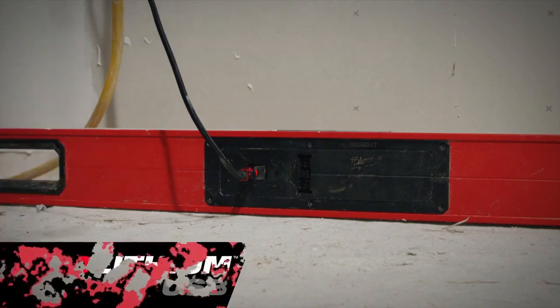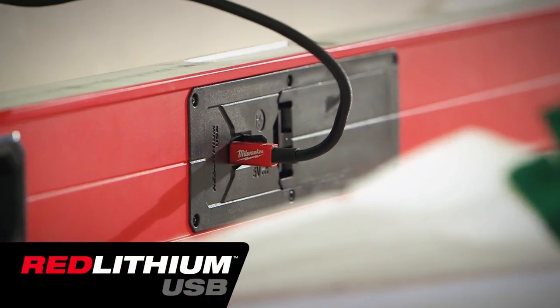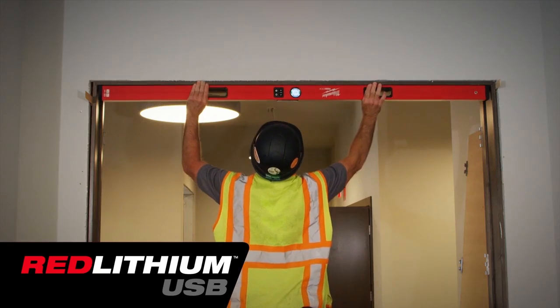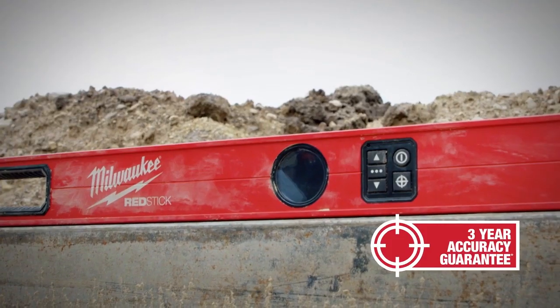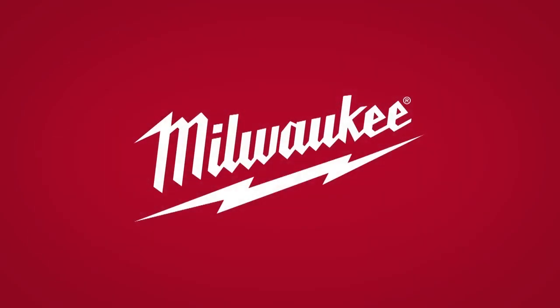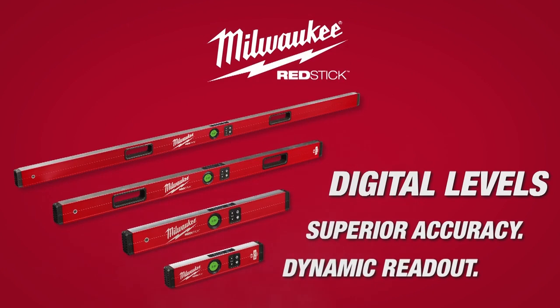Milwaukee RedStick Digital Levels are the first rechargeable digital levels powered by Red Lithium USB batteries to provide all-day power. Covered by Milwaukee's three-year accuracy guarantee, Milwaukee RedStick Digital Levels have superior accuracy and dynamic readout.